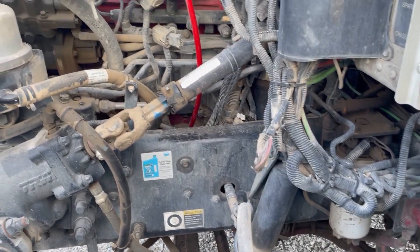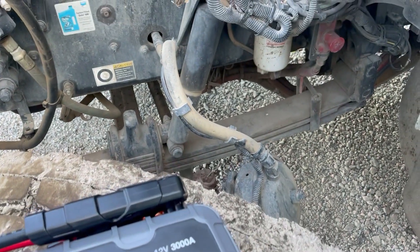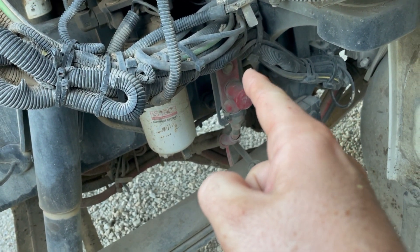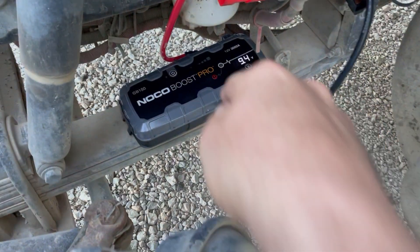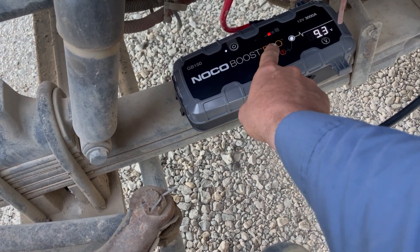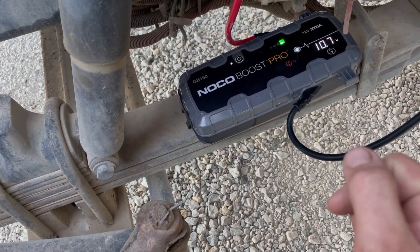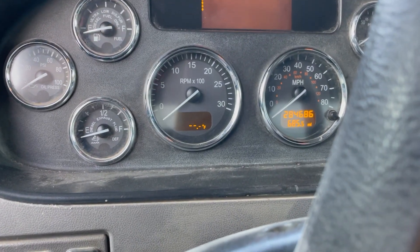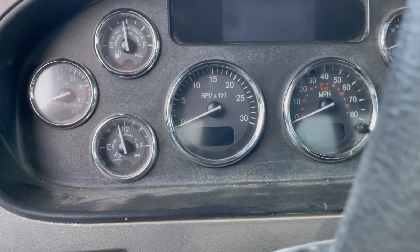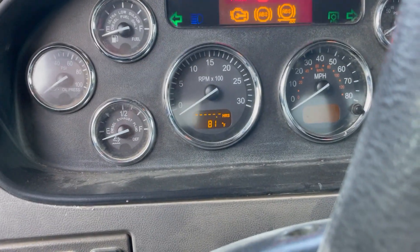We have a Peterbilt here with a PX-9, which is just a Cummins 9-liter. We're going to test this GB150 — it won't start. It's got a little bit of battery power. There are jump points here — a positive and a negative — so let me get this hooked up. You can see it came on at 9.3 volts. Let's push this button and turn it on — it is fully charged. See how it's hunting? We have 60 seconds to try to crank it. It did not start this.